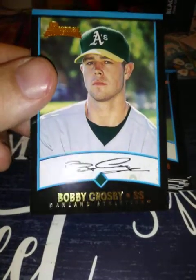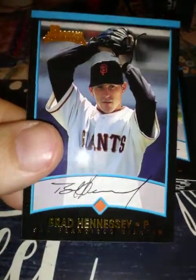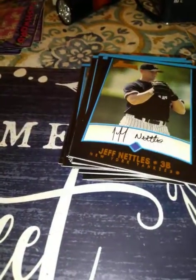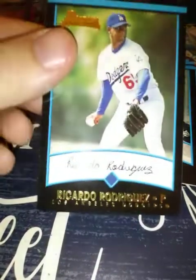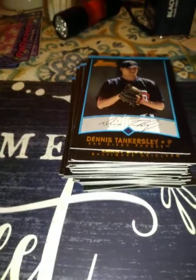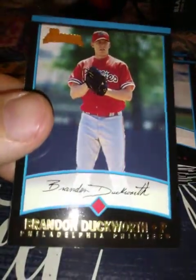Bobby Crosby — I know him, good player for a little bit. Brad Hennessy — there's a joke there but I'm not gonna say it. Jeff Nettles. Javier Nady — I know him. Ricardo Rodriguez — no clue. Brent Abernathy — no clue. Larry Bigbie — I do know him, was a top rookie for a little bit but didn't pan out. Dennis Tankersley — yeah, I know him. Alex Herrera — nope. Mike Bell — Buddy Bell's son, one of them. Brandon Duckworth — I remember him, was a pretty good pitcher.